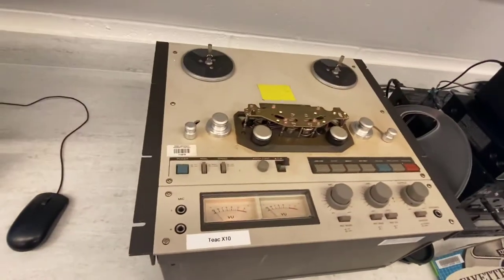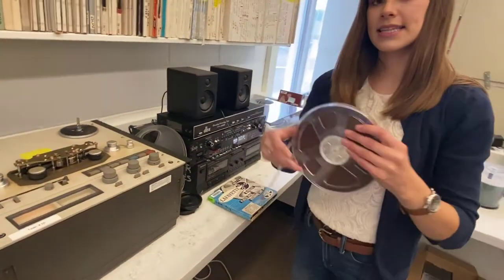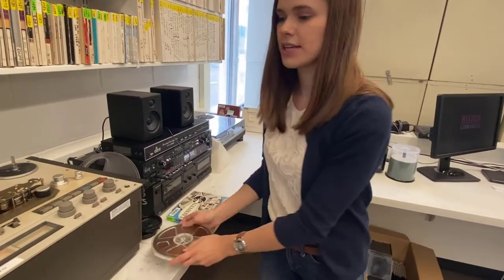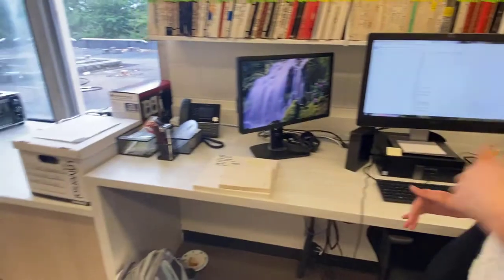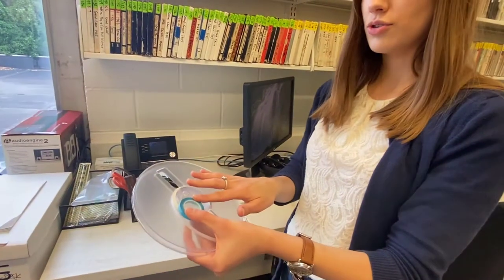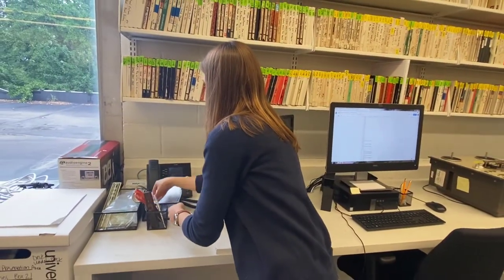This is our tape deck on which we record the tapes. We'll go ahead and take our acetate tape out. It already has leader applied to it. Acetate tapes usually contain leader already. If we didn't have leader already on the tape, we would go over here to our workstation where we apply leader. This is our leader as well as tape to attach it to the audio tape. As we've already got that, we're good to go.